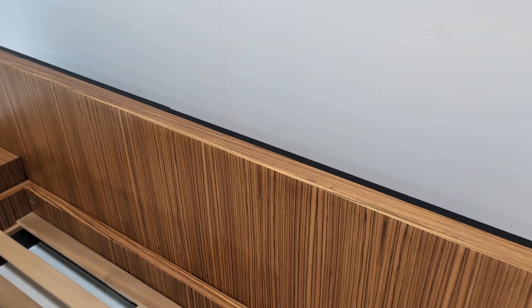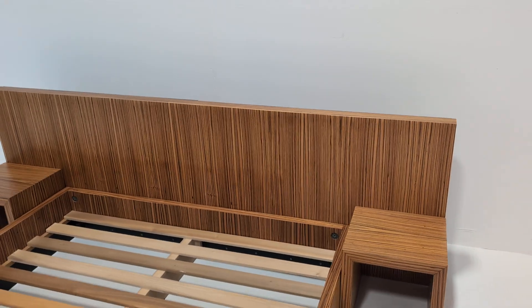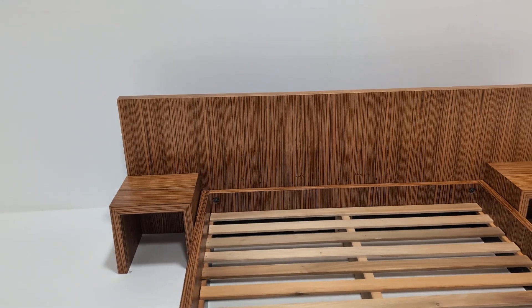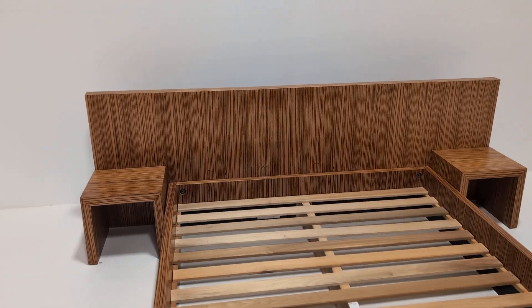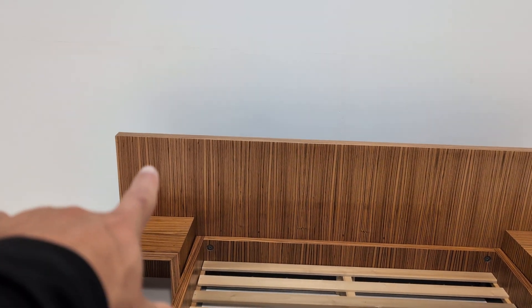There is a lip on the back of the headboard, so if you wanted to you can raise it up. It does come with a couple of pieces of wood in order to do that. It also looks equally as good on the floor. There is some slight sun damage.